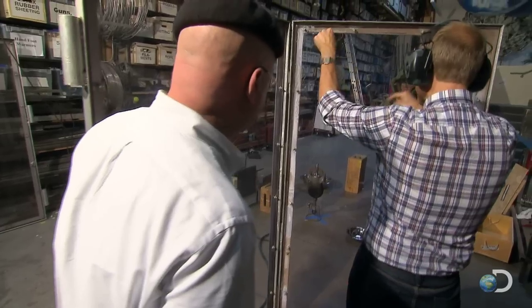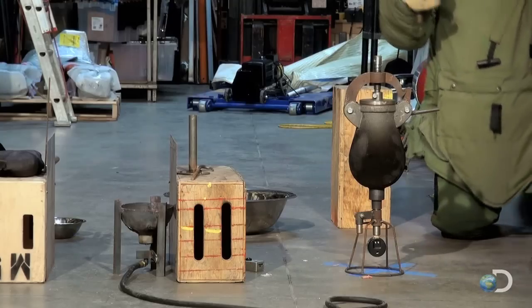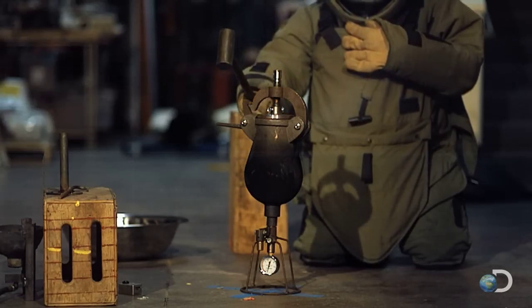Are you ready? Yeah. Do you want the lever in there, or you just want to hit that? I'm just going to hit that. Go for it. Three, two, one. If there's ever been a time to say, don't try this at home, it's now.